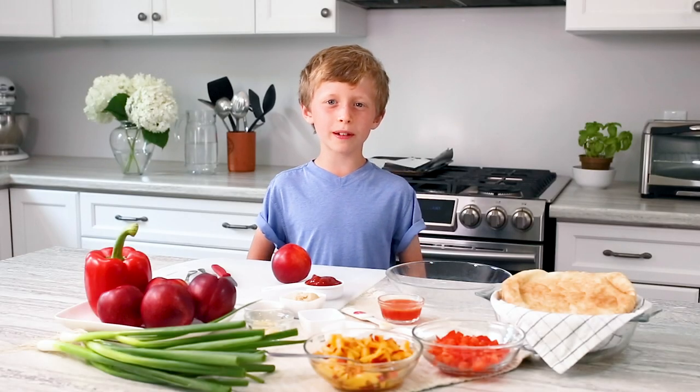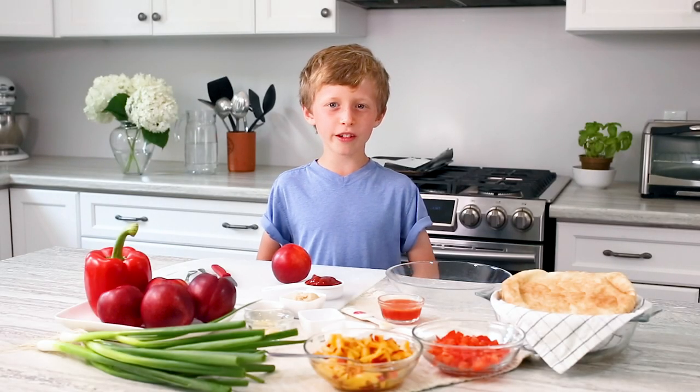Hi, I'm Scott and welcome to Photos Made Simple. I'm here to get you to eat more fruits and veggies.